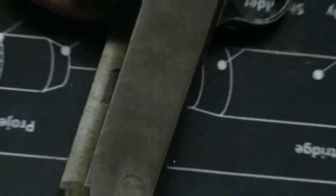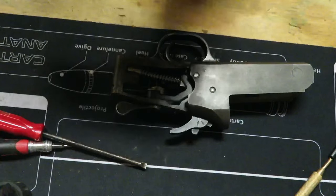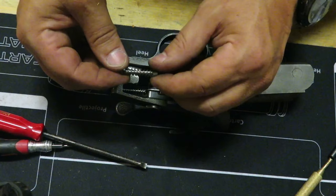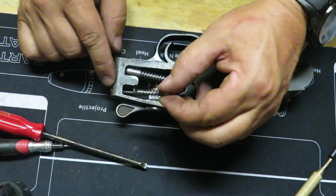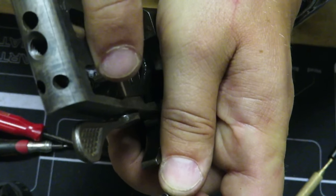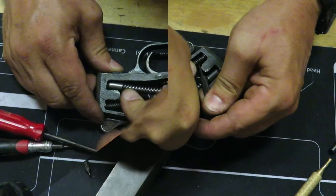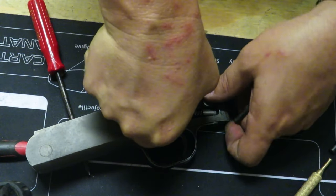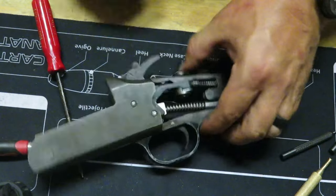Now we're going to put that last spring in — it's last but it is oh so important. With this spring you can see how it's bent just a little bit. That bend is going to go inside the receiver towards the inside. This one's kind of a bear because you want to line it up with that second hole and then get it to sit in that dimple right there. It's going to go inside this hole and sit in that dimple. The hardest part is lining that up — once you do, keep back pressure on this and you'll feel it kind of go down and start to work its way towards that dimple. Keep pushing until you hear it snap into place.